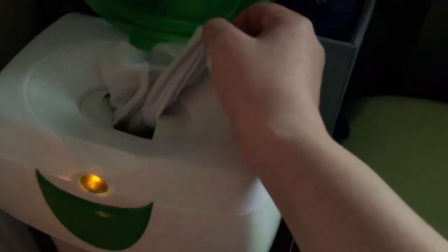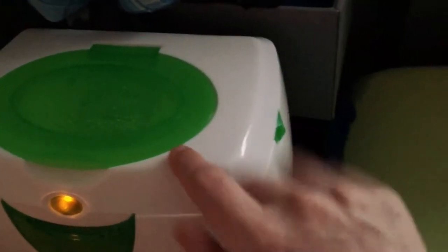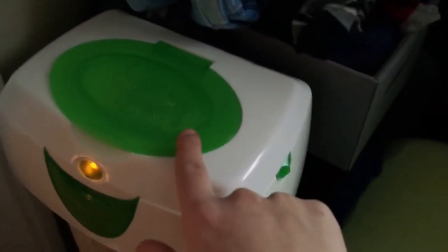Up here we have our cloth wipes — just old baby washcloths which we wet with distilled water and store warm in this warmer. This holds a ton of wipes. It lasts us a couple of days before we have to refill it, depending on messes. We use these wipes for everything.